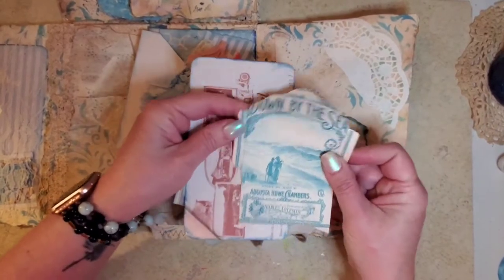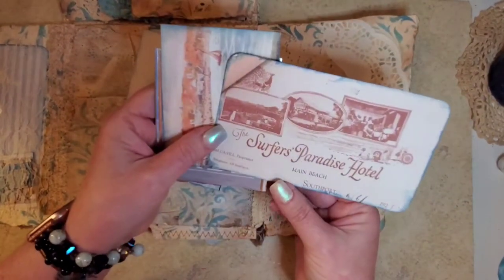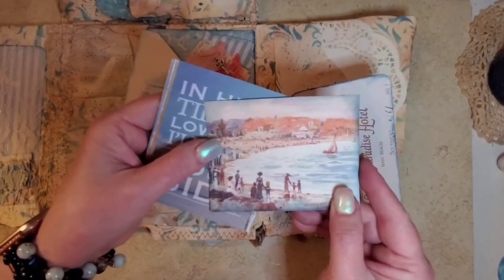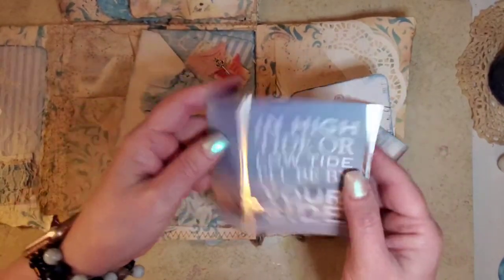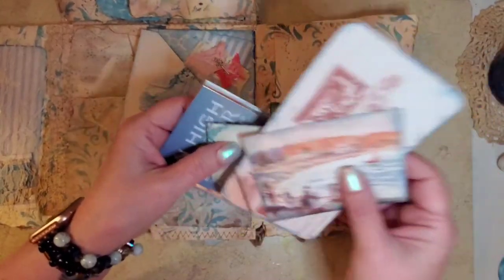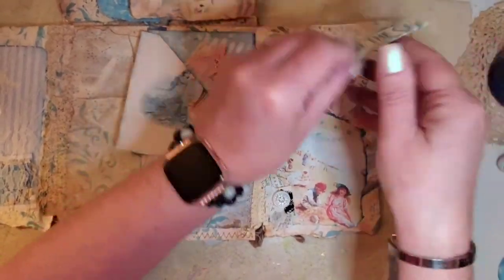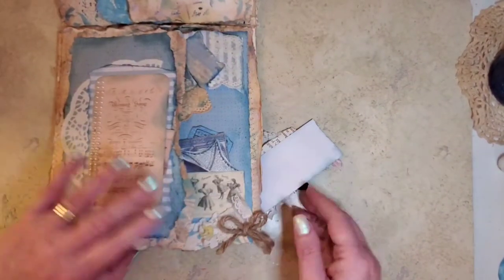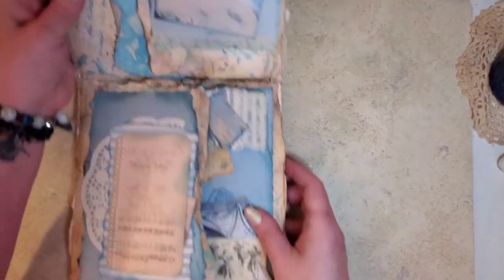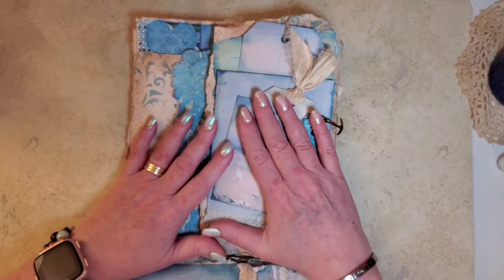And here is another envelope that I had made that's in the kit. And this is part of that paper pad that I was telling you about that I had. We got to go, before my son was deployed, we got to go spend Christmas with him. And it was pretty special. And then I got to go back right before he was deployed and spend just him and me time alone.